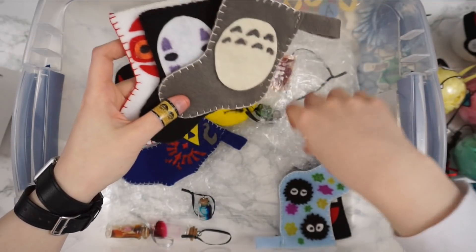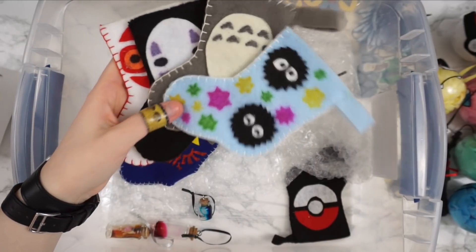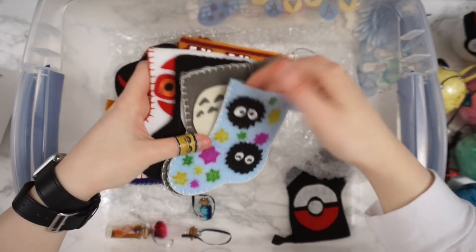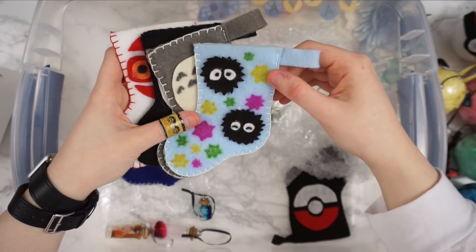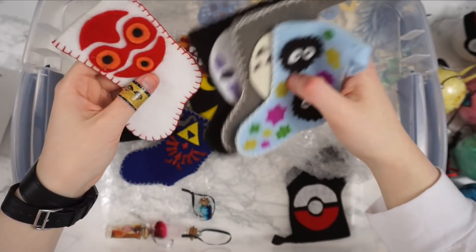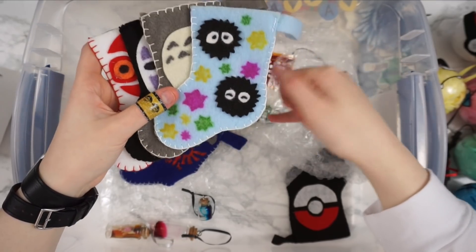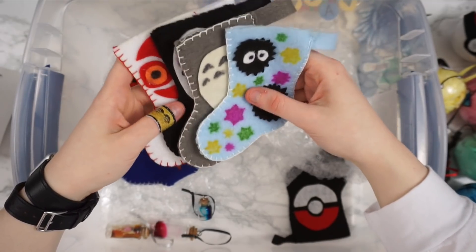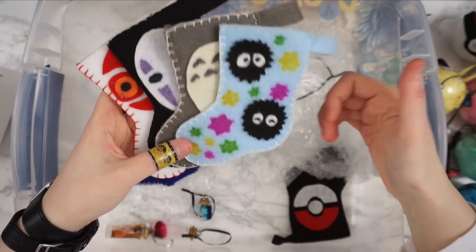There's Princess Mononoke, No Face, Totoro inspired, Soot Sprite — there are a lot more templates than we actually made. They're also really cool because we made sure they would fit a traditional gift card, so you might want to make one as a gift card holder. They hang on the tree and are all foam, although some of the details you can draw on with fabric paint. It's been awesome seeing people make their own templates just using the base template and getting creative with the design.